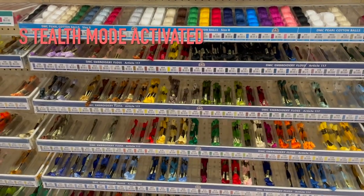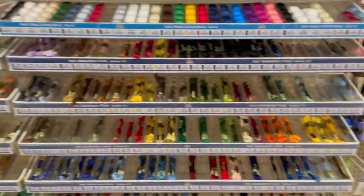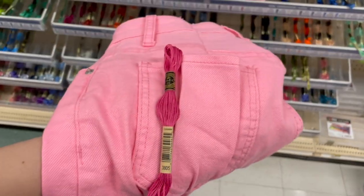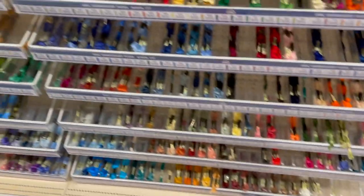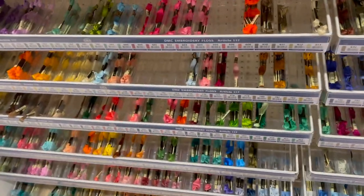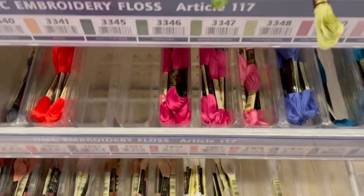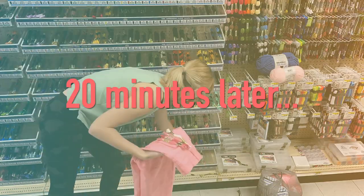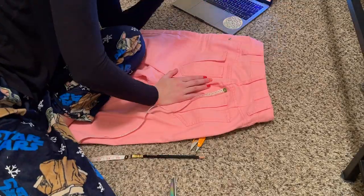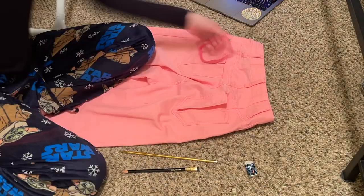We're at Joann's looking at all the embroidery thread for the Barbie pants. I'm thinking about this color for the pocket — but it's a big process deciding because they have these pink ones clustered in different shades, so I have to decide.